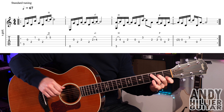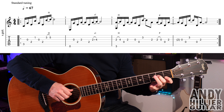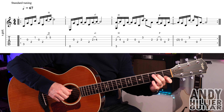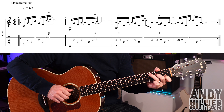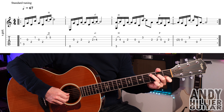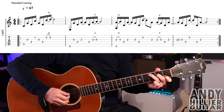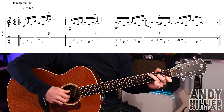It starts with a C chord: first finger on B1, second finger on D2, third finger on A3. You hold down the C chord and play A3, then G, then D2, then B1 — so the first four hits — then open G again, then D2.